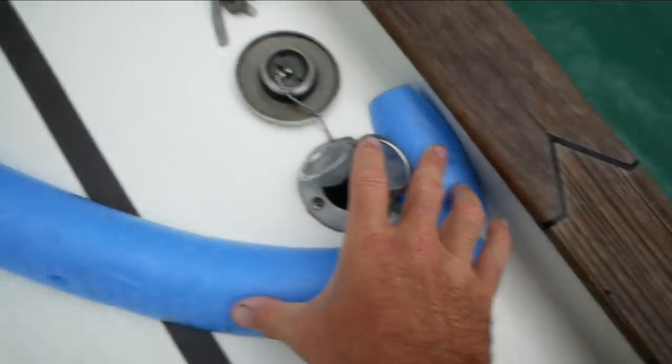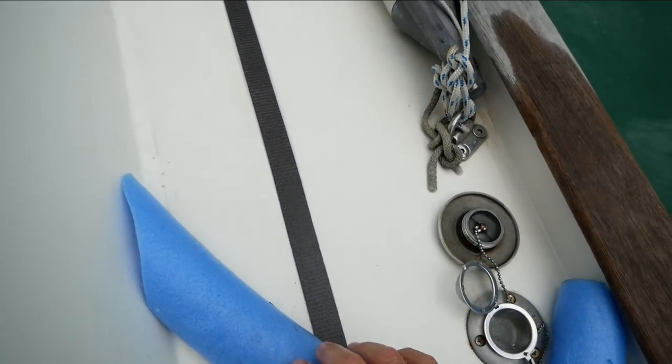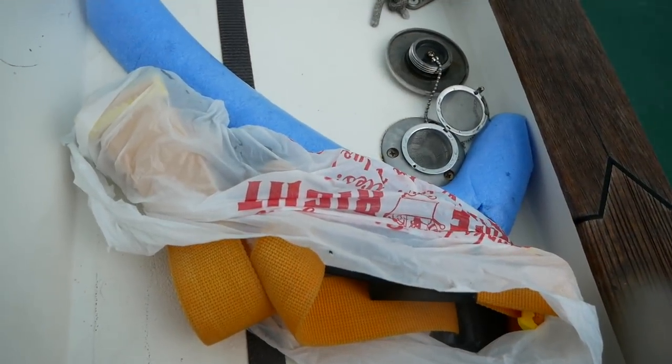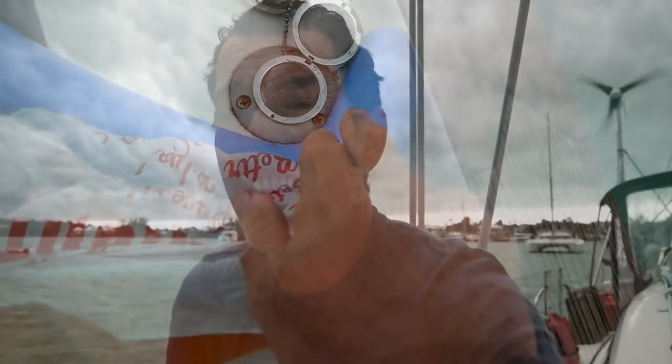The second part is half a pool noodle which has been cut with some little slots in it to form the dam. The third part is a weight to hold the pool noodle down. I'm using diving weights which are made of lead inside a plastic bag because I don't want lead going into the water. I have three dive weights to hold the pool noodle down and it forms an effective water collecting method.